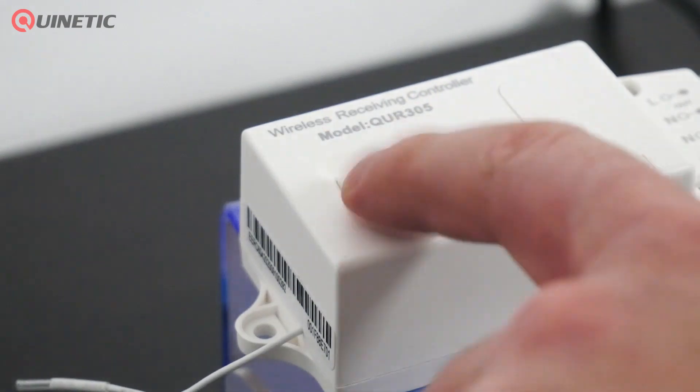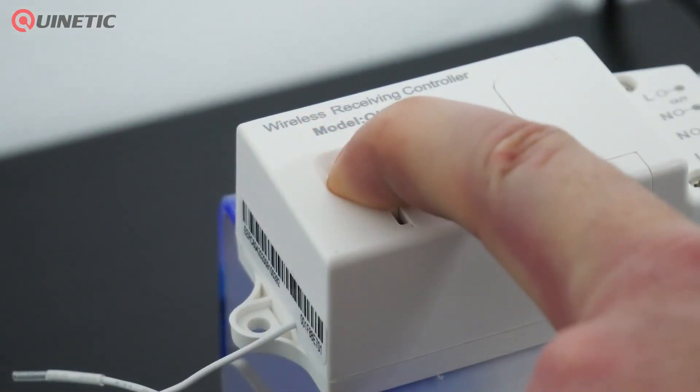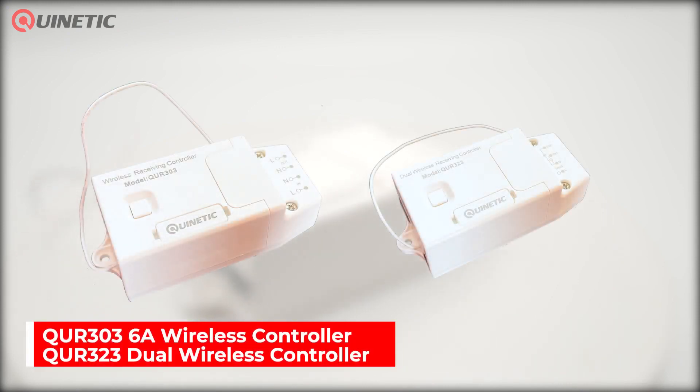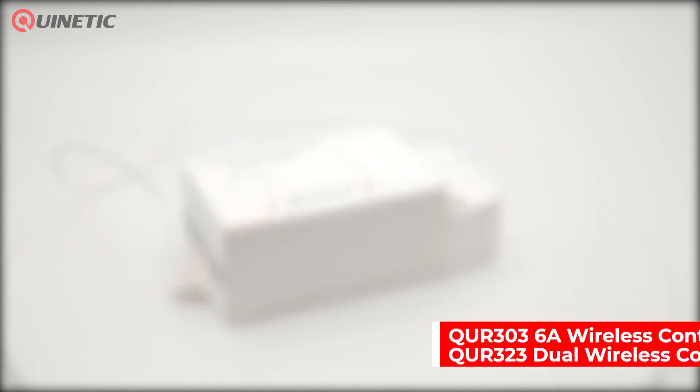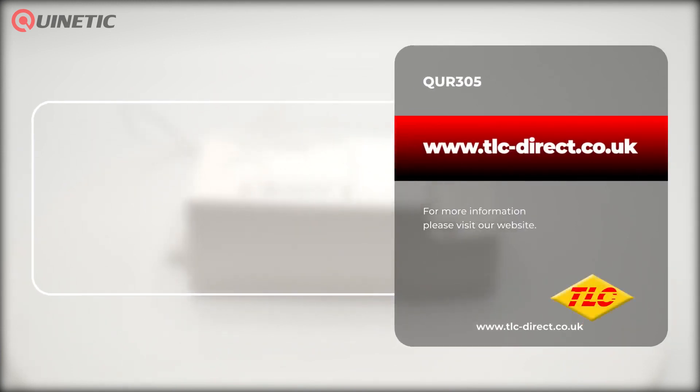Should you wish to un-pair the switch and reset the controller, simply press and hold the function button for 10 seconds until the indicator light goes out, and then all pairing information is now cleared. Also available are 6 amp and dual controller versions. For more information or to purchase this product, please visit our website or follow the links around this video.